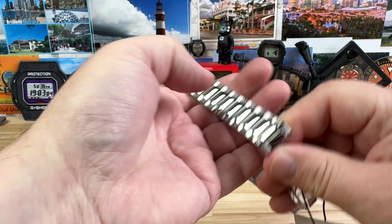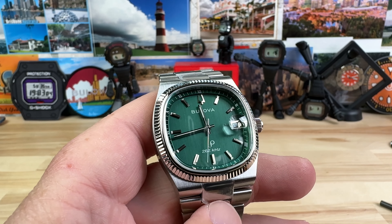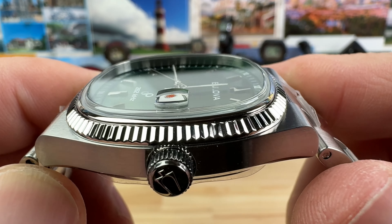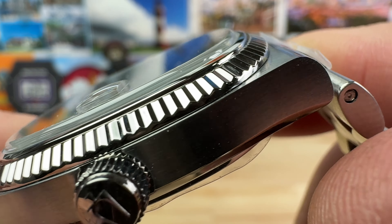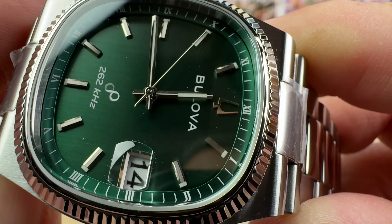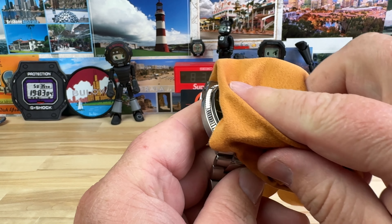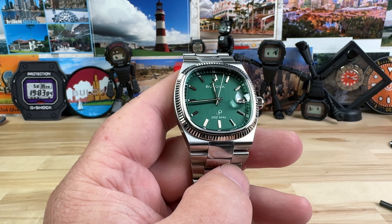I showed you guys the blue one not that long ago. I had the opportunity to grab the green dial variant from Jake at Trifecta when I was down there visiting in Lafayette, Indiana. A cool little town, definitely worth checking out if you are within driving distance — go down and actually visit the brick and mortar. It's pretty cool, fun little town, very affordable too, just like Trifecta sells affordable watches. Picked up the green dial variant of this guy.